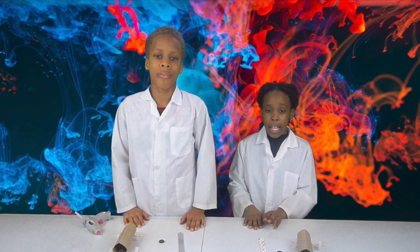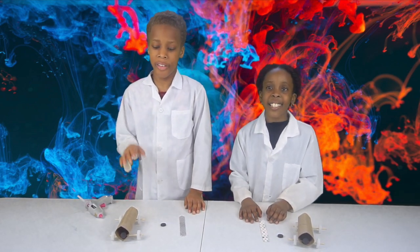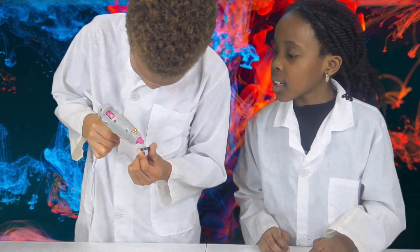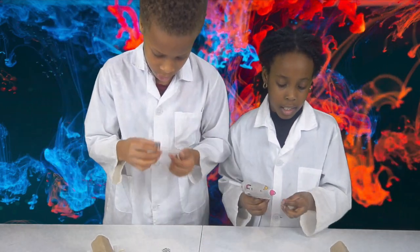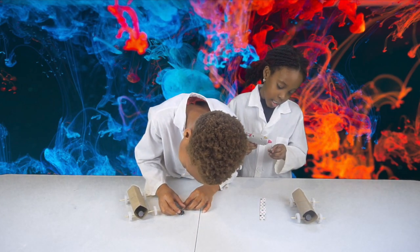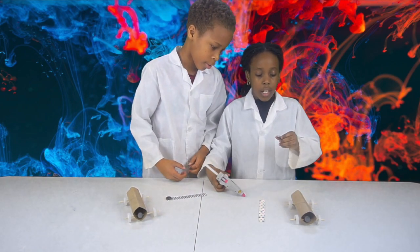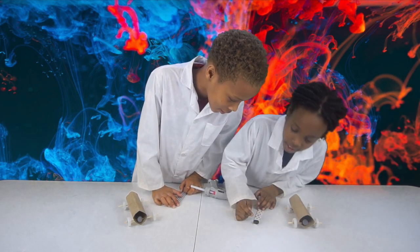So now we're going to attach our magnet to our popsicle stick. But make sure you can see the same side — the dotted side — so it repels. I'm going to put it on right here. I'm going to attach one. It actually feels hot. I got mine on.